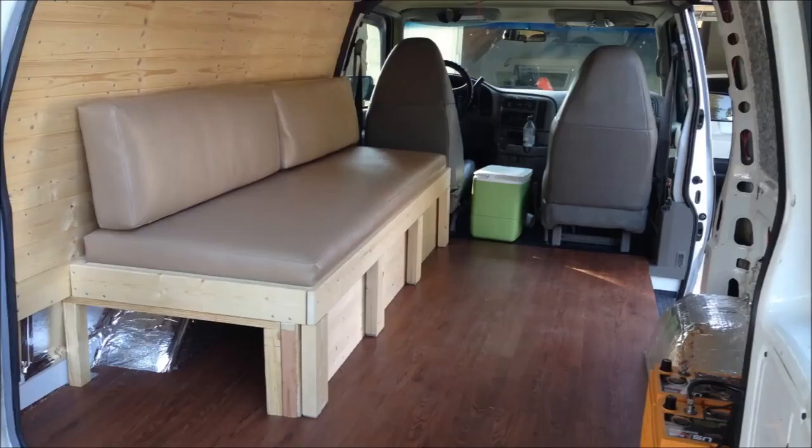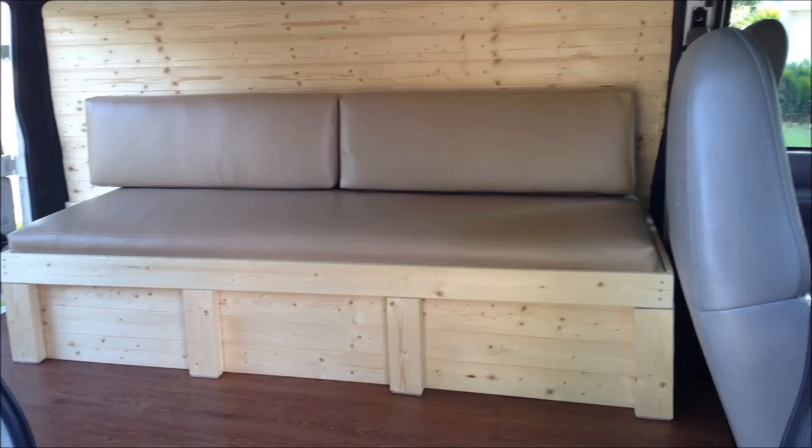First let me show you what the finished product looks like so you have an idea of where we're going with this. This is my bed looking from the back, and this is the bed slash couch looking from the sliding door.